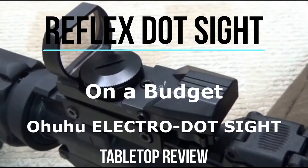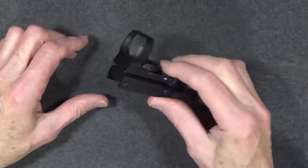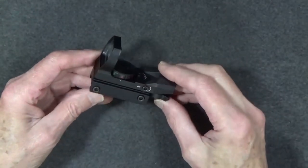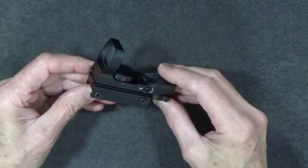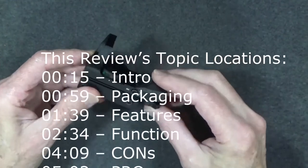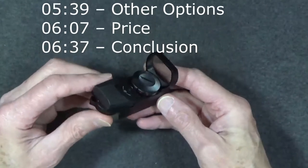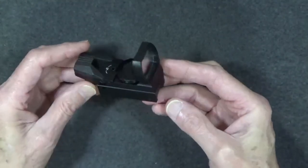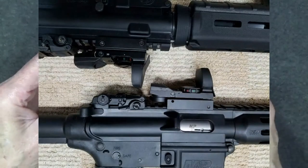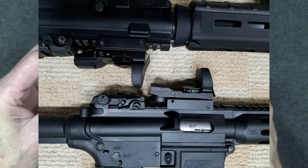Welcome back to another tabletop review. Today we'll take a look at the Ohuhu Red and Green Reflex Sight. Need an optic for your firearm but on a tight budget? This could be your solution. You may have seen this red and green dot reflex sight by Ohuhu in my more recent videos. This is one of those items that actually works pretty well and is really ridiculously cheap — only about twenty dollars. I actually own a couple of these, and one I've had for a few years that's been knocked around a bit, so I can report on how well these have held up under use.